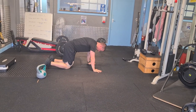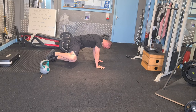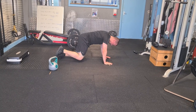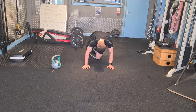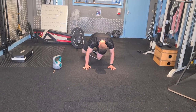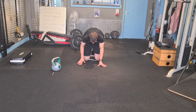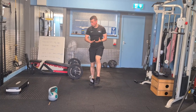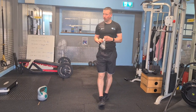Then we're going to turn over onto all fours and perform a banded donkey kick into a banded forward raise, alternating each rep between both positions. If you find the band is coming off, you can pop one knee on and that's going to hold it in position while you raise up on the other side. The abs exercises are on the board — crunches, twist leg raises, and shoulder taps. It's a nice little challenge for six minutes: start at 5 reps of each and try to work up to 20 reps.